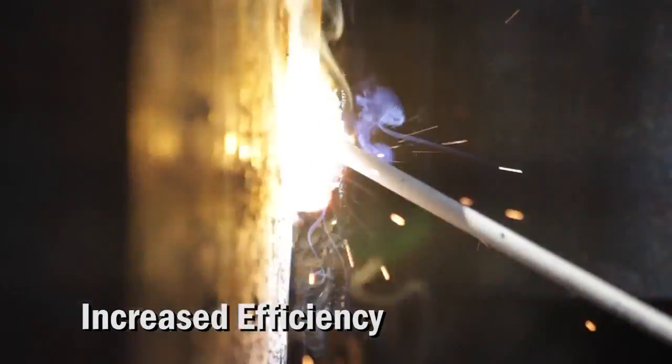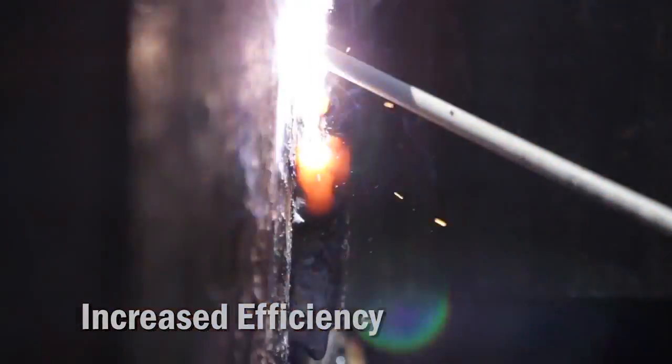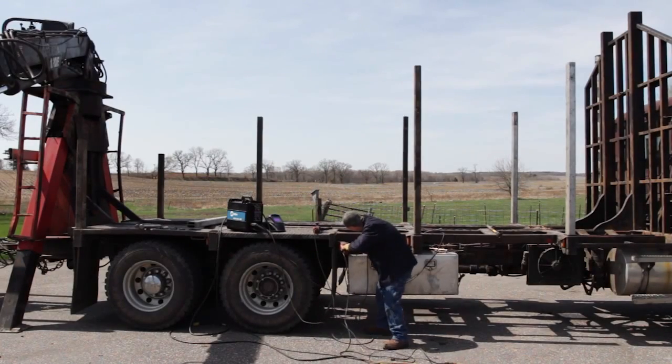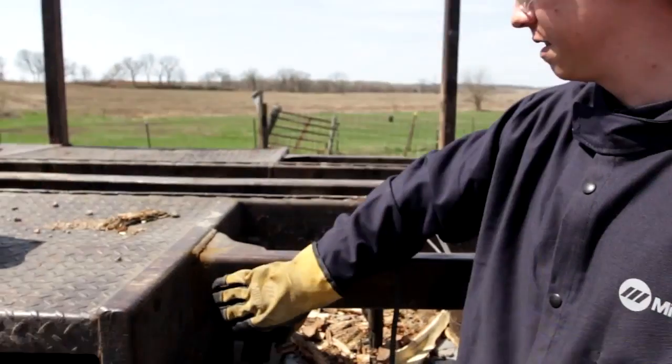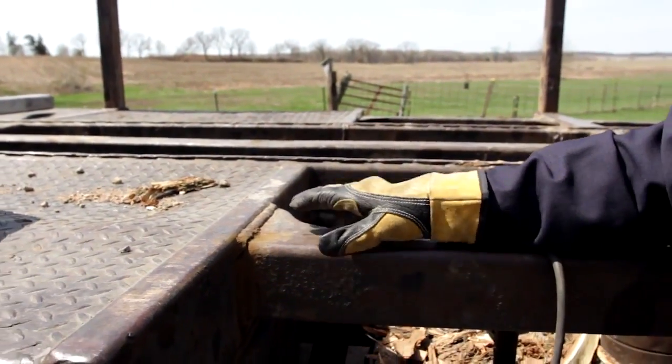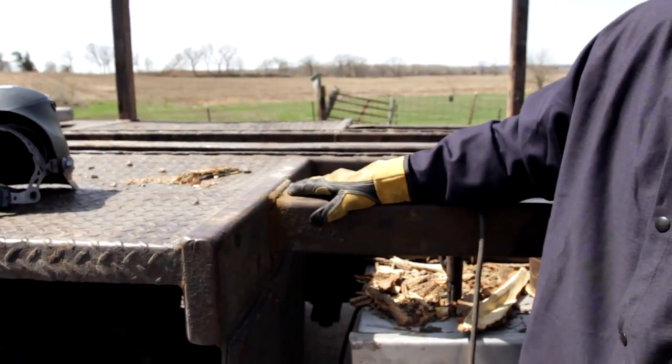The ease of setup — I stick with this one and I keep using it. What we're working on today is a logging truck. This is what they haul the lumber out of the woods with. In this case, he's got some cracking happening on the bunk's top of his framing.